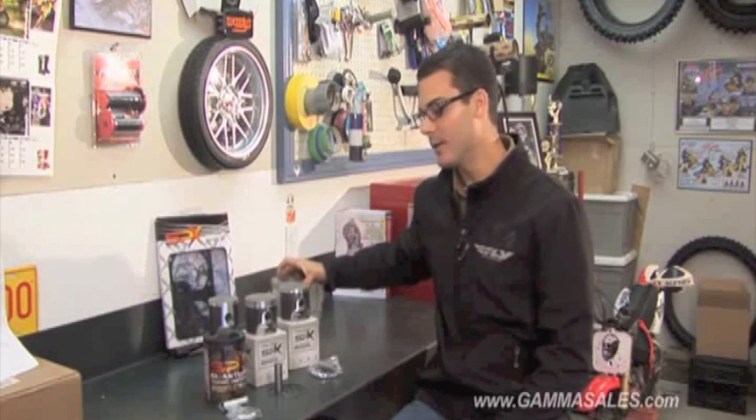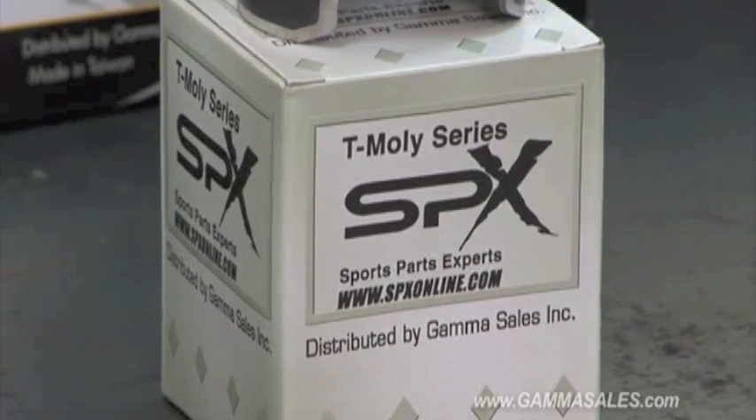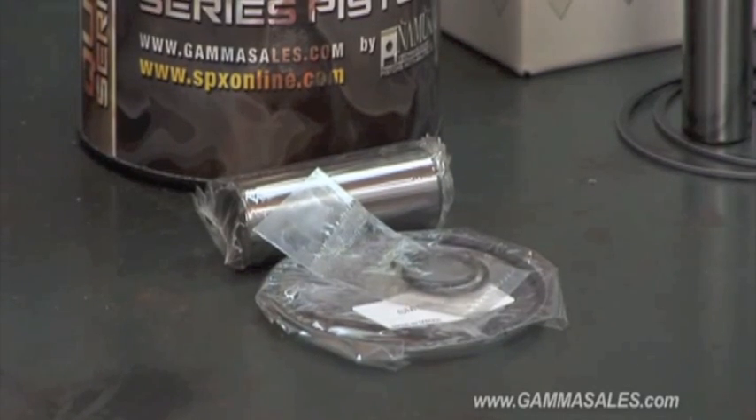SPX has got a great range of pistons for any application out there. Starting with our T-MOLLE series, which has standard pistons with oversizes available. It comes with your clips, your pin, and your rings. Most of them are MOLLE coated for that break-in period, so it's a great starter kit for OEM match performance out of a piston.